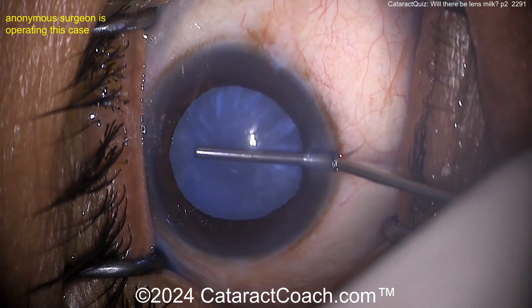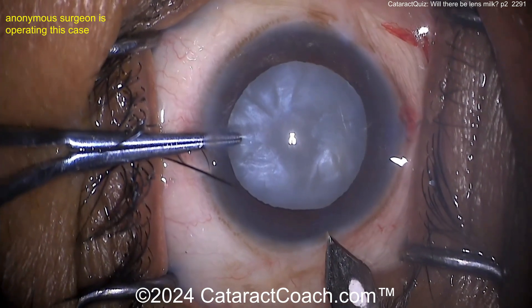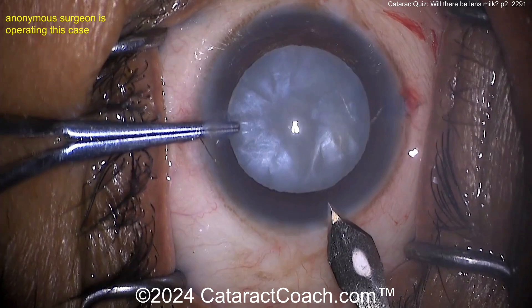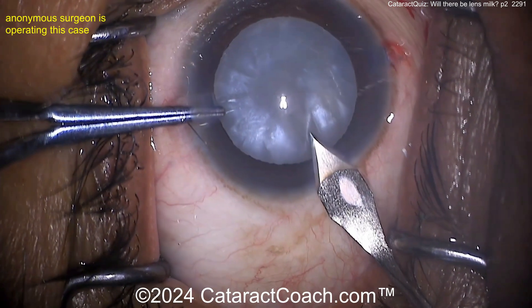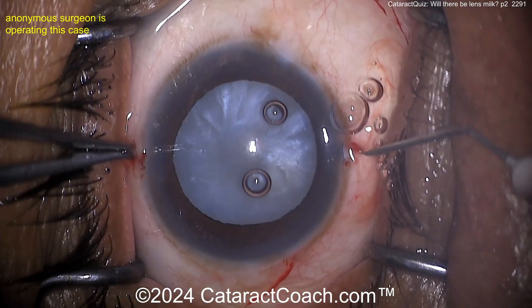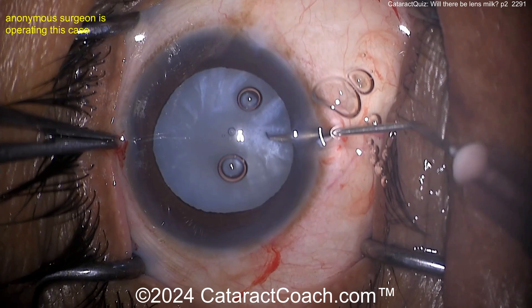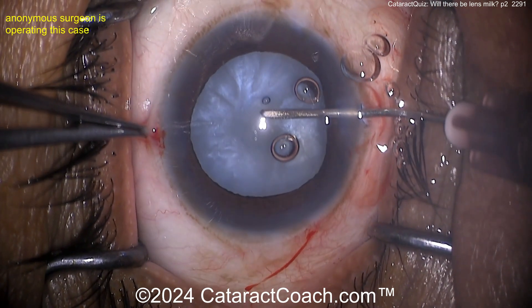Putting in some trypan blue dye. I'm trying my best not to say anything about the draping or lack thereof — I'm going to be quiet. Telling myself: shh, don't even look. Now here comes the main incision, getting this incision done.